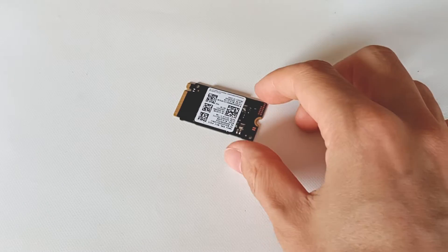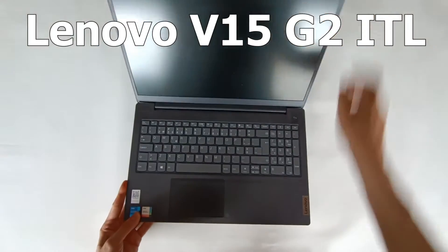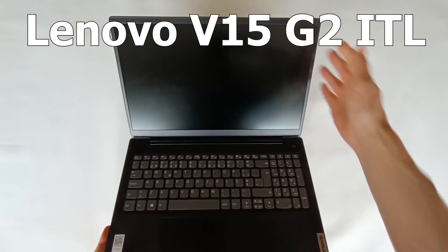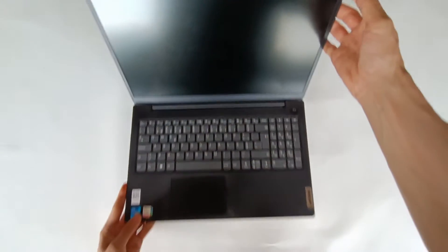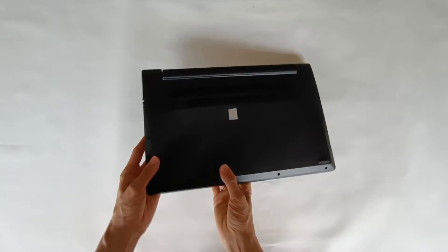Today I'm going to show you how to install or replace a M.2 SSD NVMe drive on this Lenovo V15 G2 ITL notebook, which is a new Lenovo portable computer, and I will show you how you can replace and install a new M.2 module.